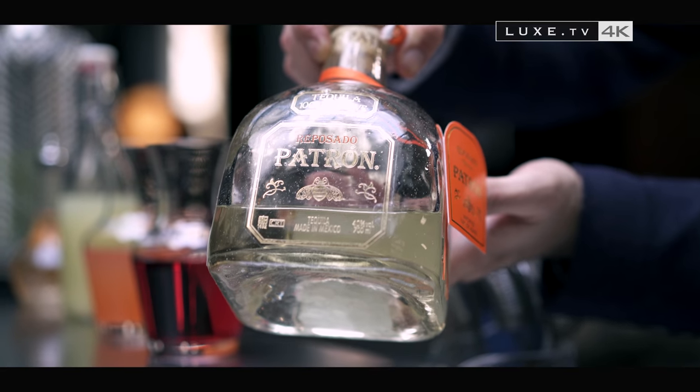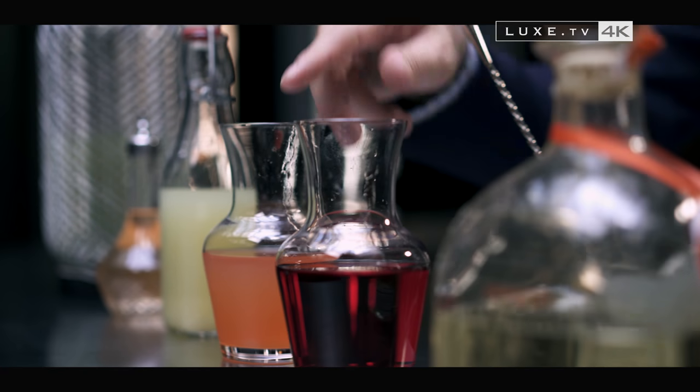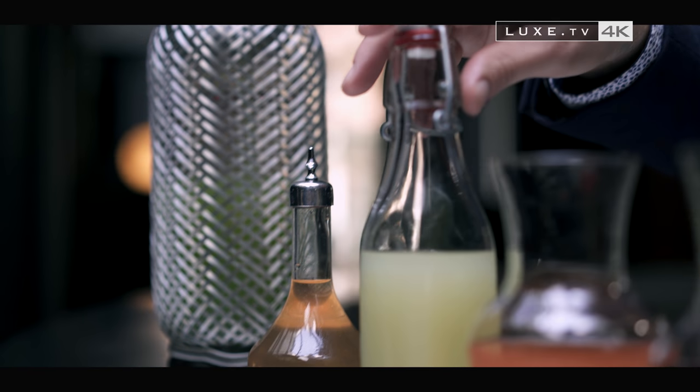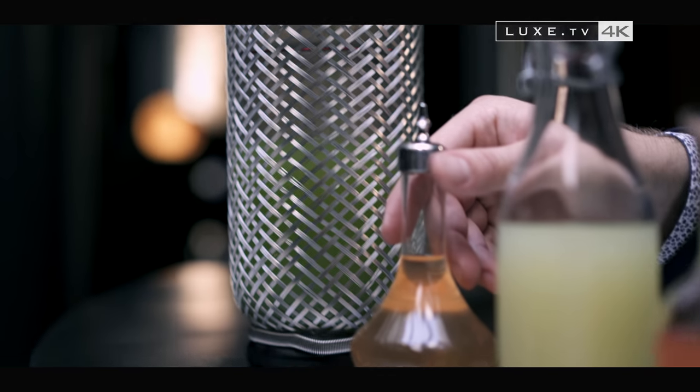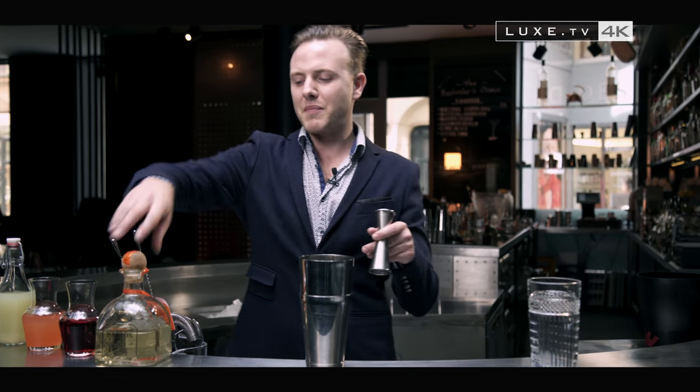We begin with some Patron tequila, Patron reposado. After that we add Campari, grapefruit sorbet, some fresh lime juice, grapefruit bitters, and some cucumber soda.